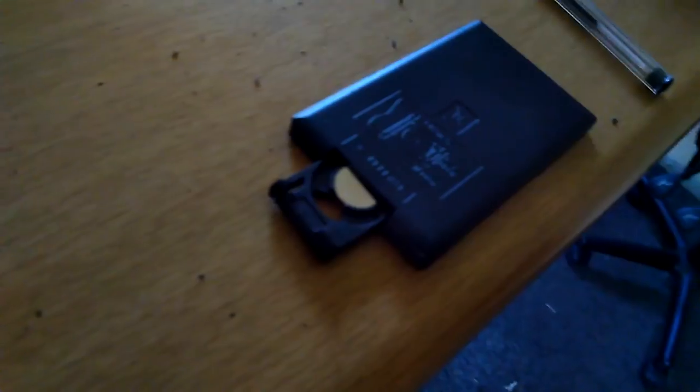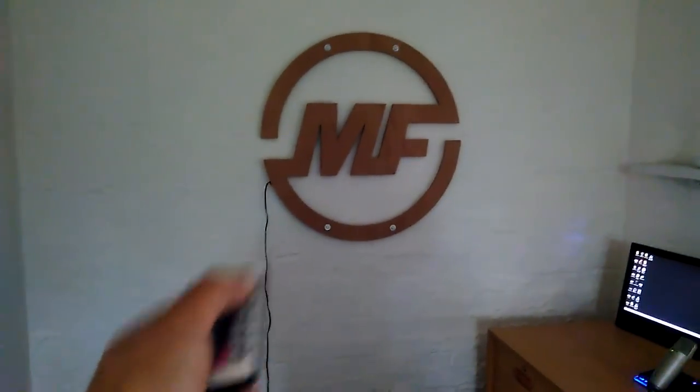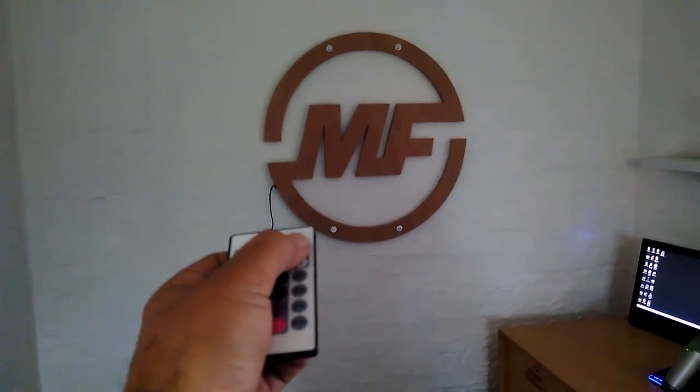I got the battery — yay, new battery. Okay, we finally have a new battery. Are you ready? Are you ready? I'm quite excited. Hold thumbs. Let's do this.